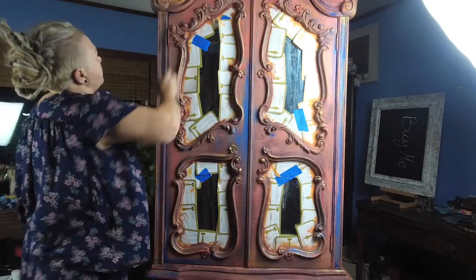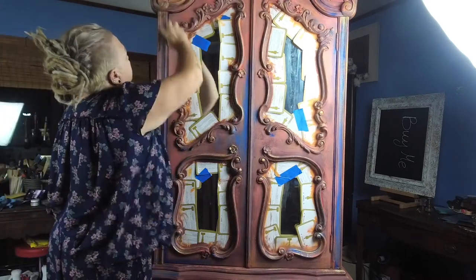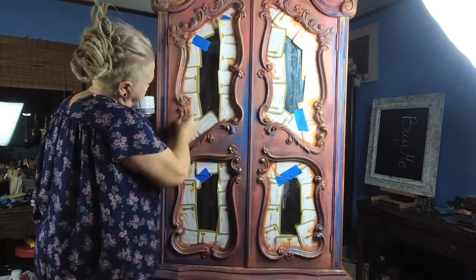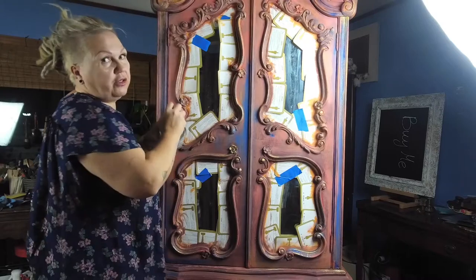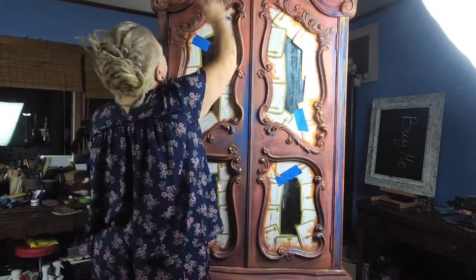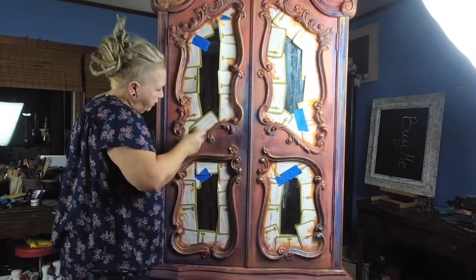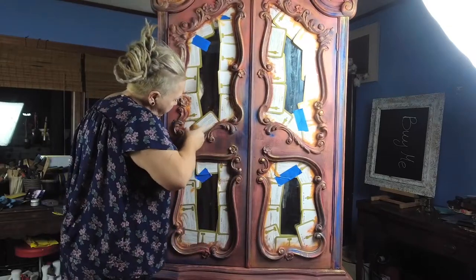I'm going to keep waxing. I was going to go to sleep, but I just can't wait to see this. Waxing this piece with orange contact.